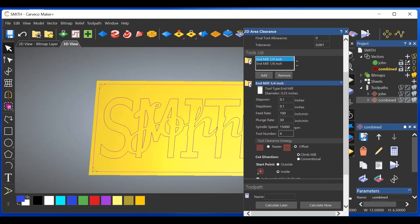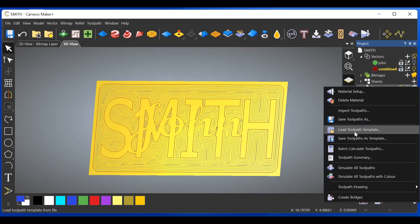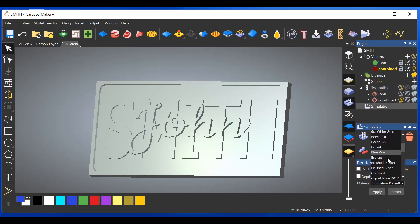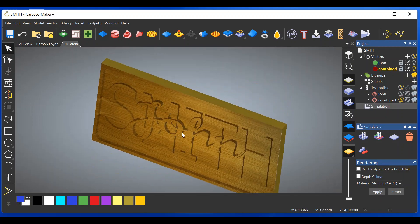Change the toolpath to Offset, click back on the quarter-inch and change that to Offset as well. The quarter-inch should be tool number three, the eighth-inch should be tool number four. Material thickness is already set — give it a name: Combined. Calculate. Right click on Toolpaths, Simulate All Toolpaths, Simulate. Click on Simulation, change the default color to Medium Oak, hit Apply. Click by the image, push the space bar, and as you can see — we have stacked text!